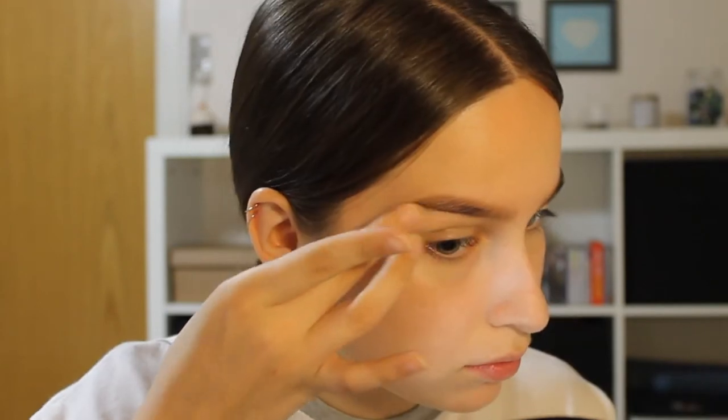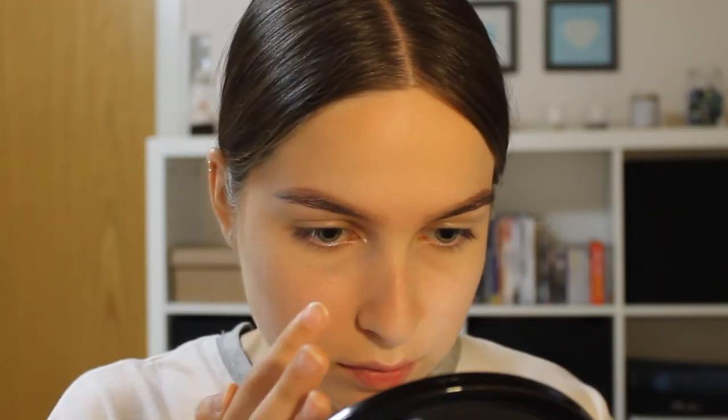Then I'm going in with the Maybelline Master Strobing Liquid in the shade Light, and I'm applying this both to my brow bone and also to the inner corners of my eyes to really make them stand out.